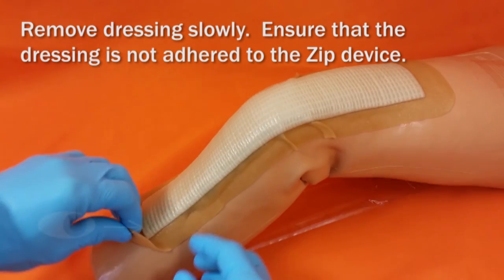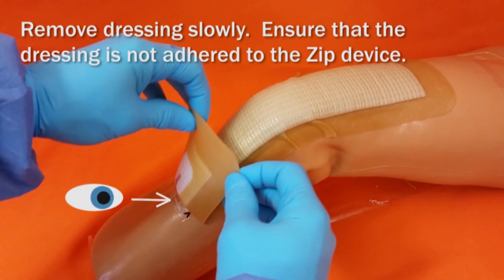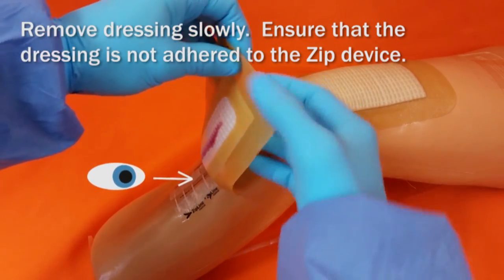Remove the dressing slowly and ensure that the dressing is not adhered to the ZIP device at any point along the length of the dressing.